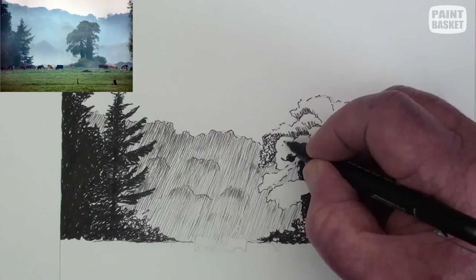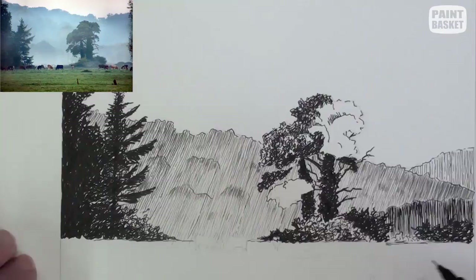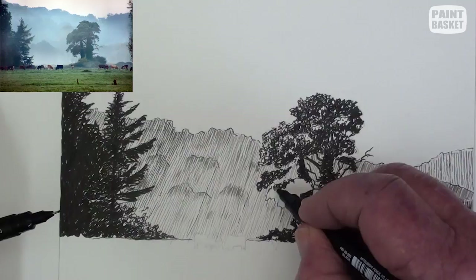Add in the bushes at ground level and the tree trunk must just be visible. Lightly scribble in the leaves with a 0.3 mm pen. Leave the tops of the boughs slightly lighter than the rest of the leaves and also leave some sky holes.